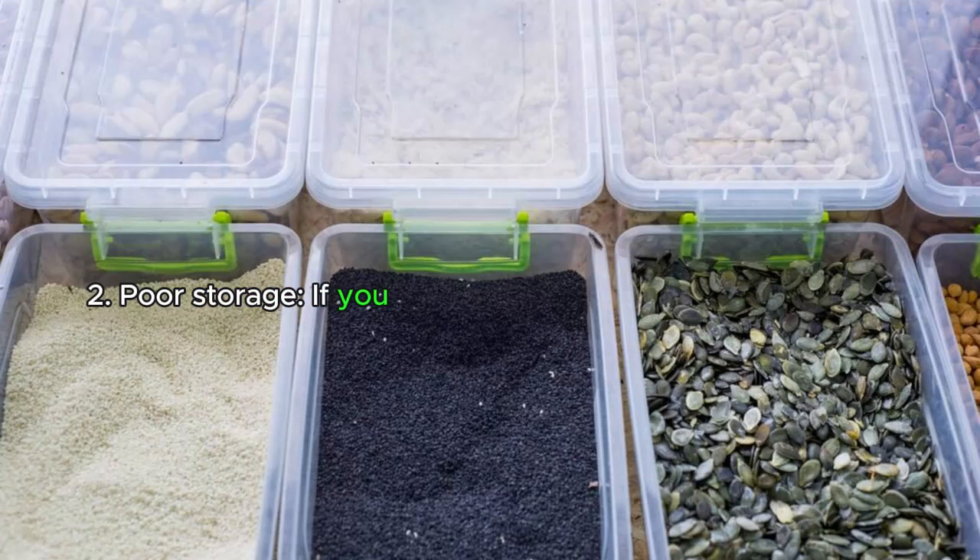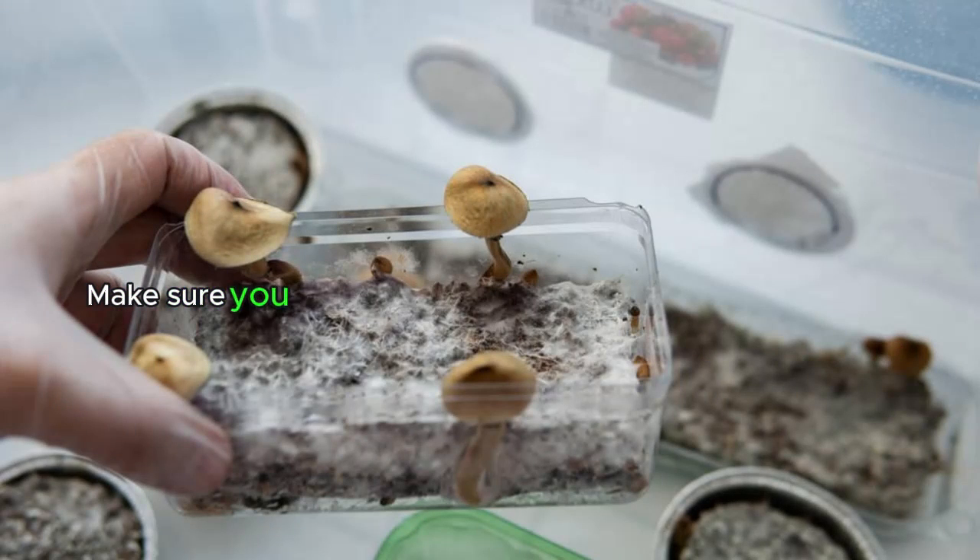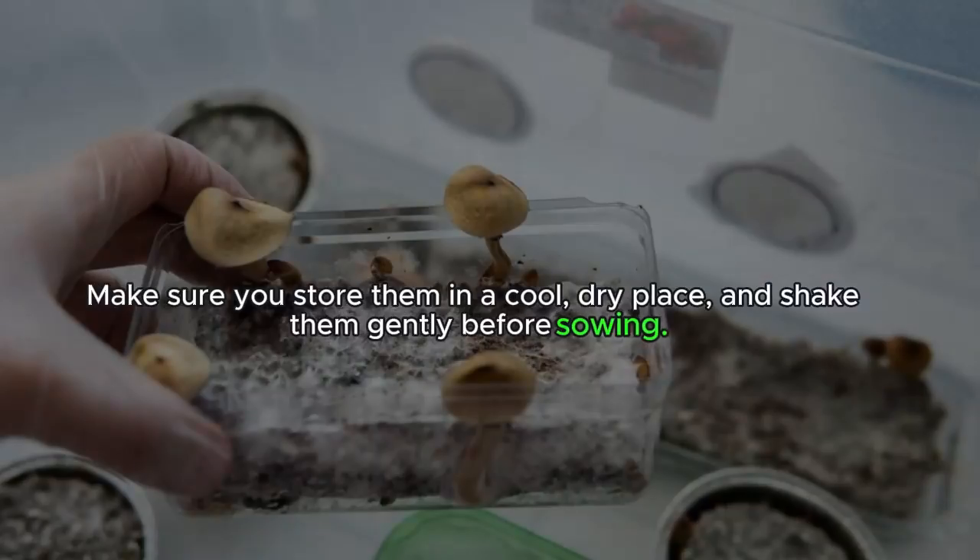Reason two: poor storage. If you store your seeds improperly, they can lose their viability and ability to germinate. Make sure you store them in a cool, dry place and shake them gently before sowing.